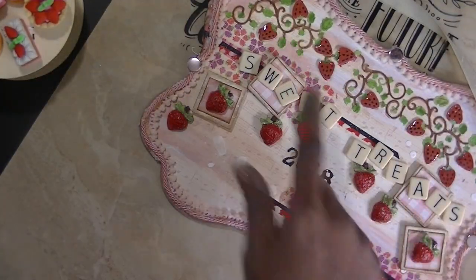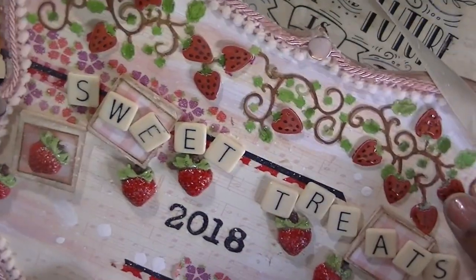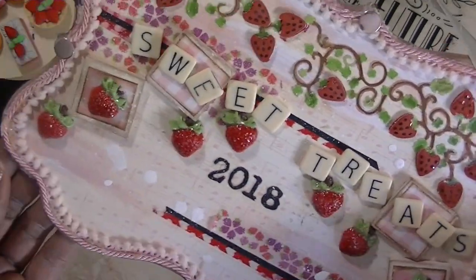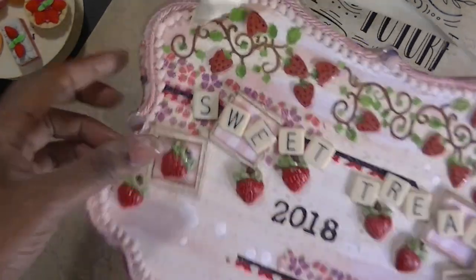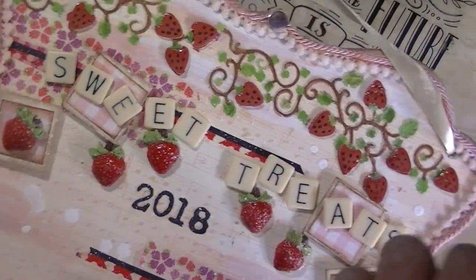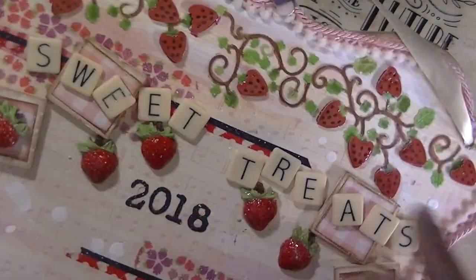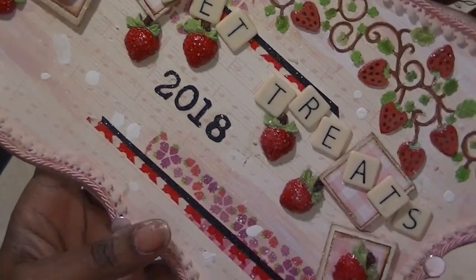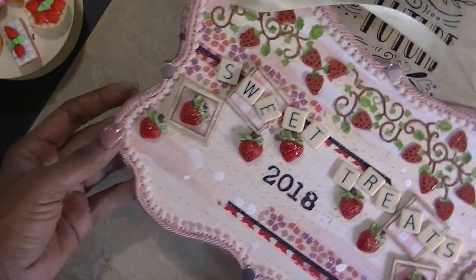Here's the stamp that I used - I cut it apart. Initially when I put them on here, I laid them on and used a black marker. Once I put the dimensional Plaid on it, it made the black bleed. So I had to actually cut the strawberries again and just put them on top of it without putting the black on it, so the black still showed through. This is my Sweet Treats sign that I'll be using whenever I do a Sweet Treats project. I think it's so cute.